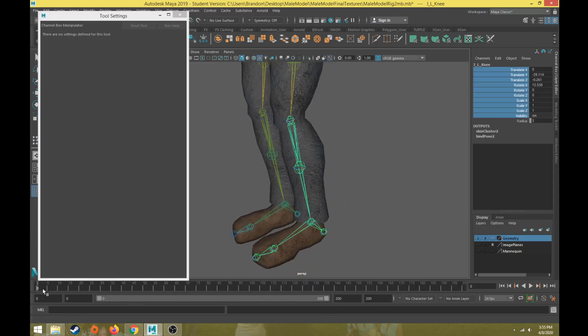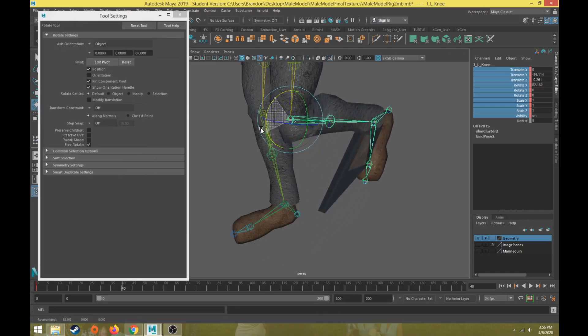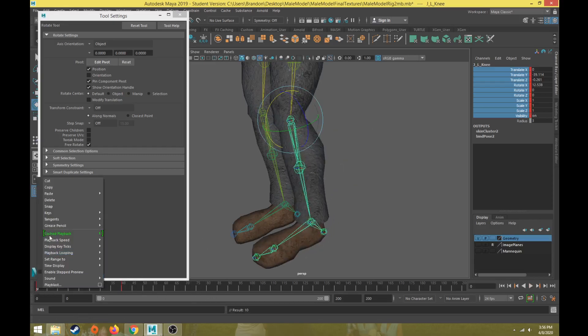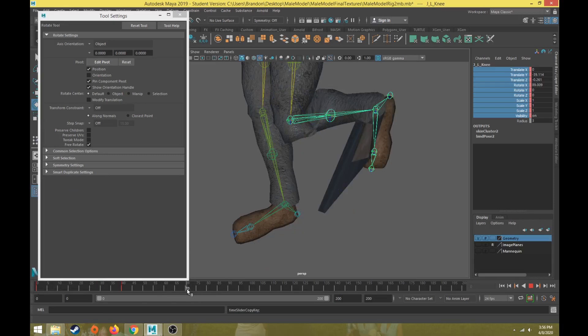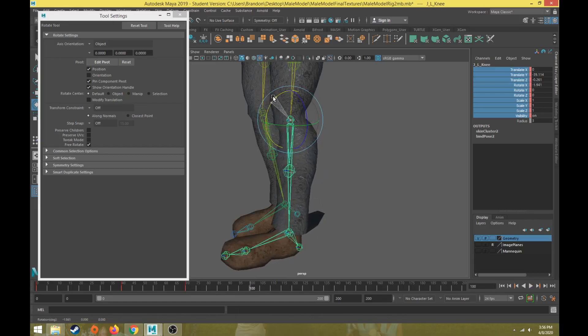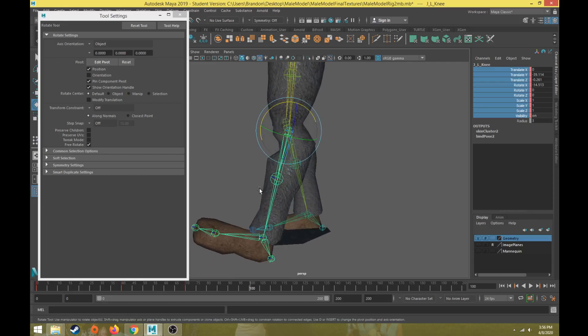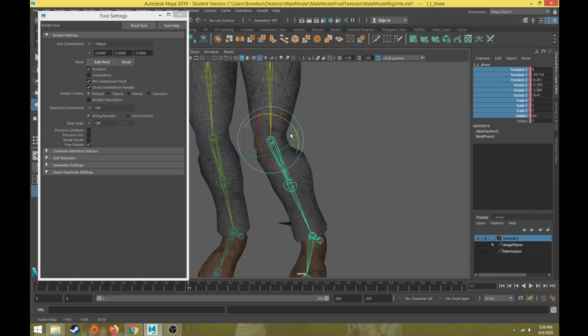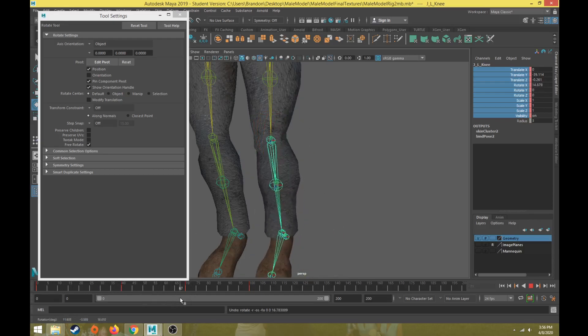Now we're going to move to the knee and do range of motion with it. We don't have as much range of motion with the knee — let's do 40 frames and rotate it back about there. We'll rotate the knee backwards, copy frame zero, and then maybe 30 or 40 frames later hyper-extend the knee slightly, rotating it forward. This is a hinge joint, so it will not move side to side — it's just going to move forward and backwards. That's the only range of motion I need for the knee.